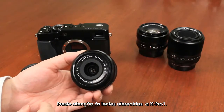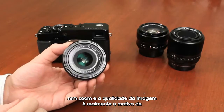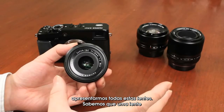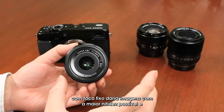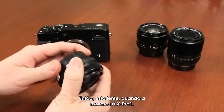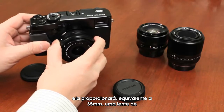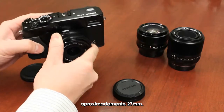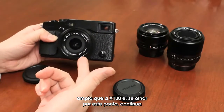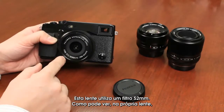Looking at the lenses offered for the X-Pro1, we first have the 18mm F2 lens — a prime, non-zoom lens. The reason for all these prime lenses is image quality; a fixed focal length lens gives you the sharpest images possible. When attached to the X-Pro1, this lens gives approximately a 27mm equivalent in 35mm terms, so it's wider than the X-100. It's still a fast F2 lens with a 52mm filter thread.